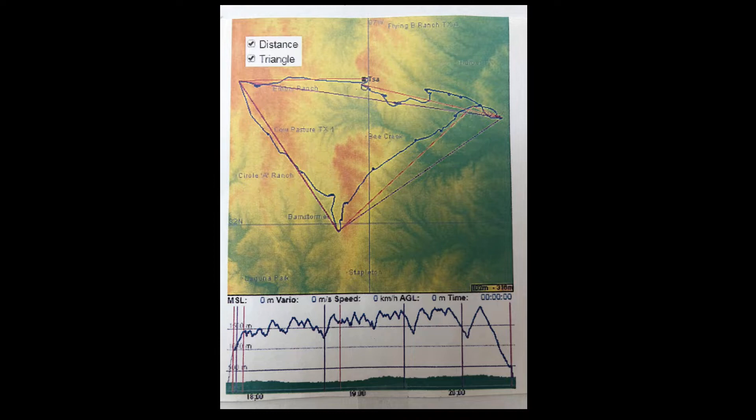Here's the flight as shown on OLC. The flight started at TSA at the top center, then I headed east over to Ennis. From Ennis I went down to Hillsboro, from Hillsboro up to Cleburne, and back to TSA. The total flight distance was about 124 miles, and I had an average speed of 43 miles an hour over the course. Total flight time was about 2.5 hours.